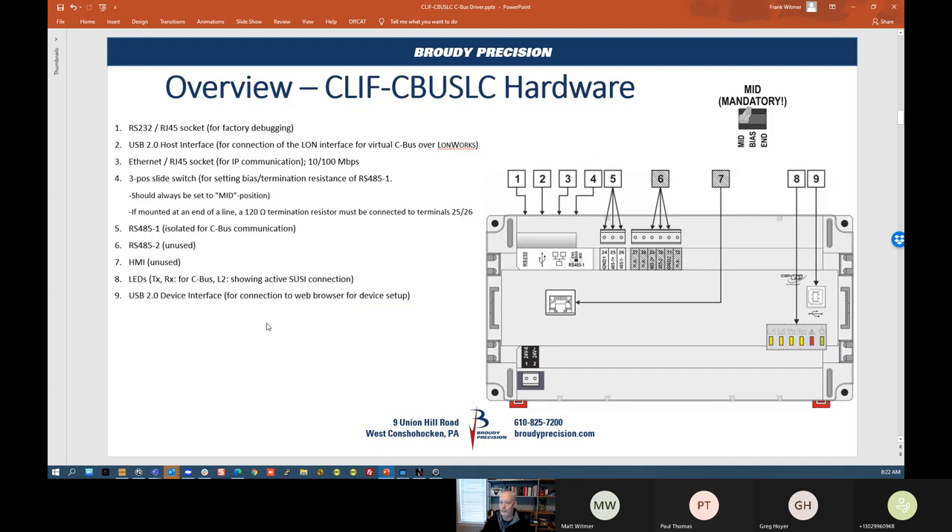Here's an overview of the hardware and the browser view of the CLIF device. When you go in to do setup, this page comes up and shows you all the options and what each piece is for. Looking at the device: there's an RJ45 on the side — that is RS-232 for factory debugging, so we're not using that at all. There's also a USB port on the side, and that's for the LAN bus connection to be able to do CBUS over LAN.